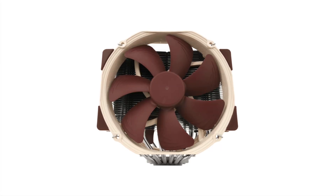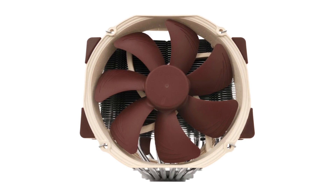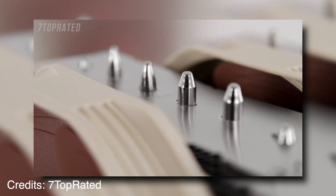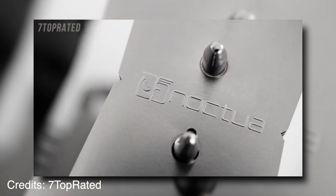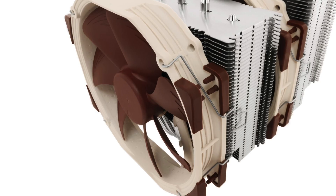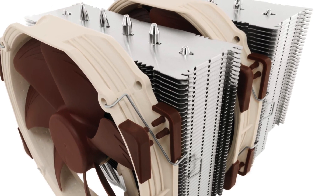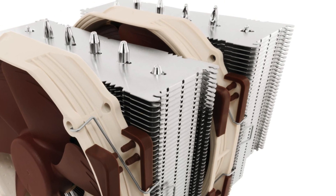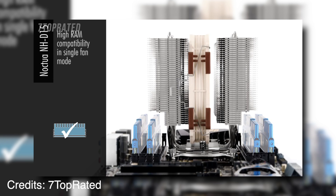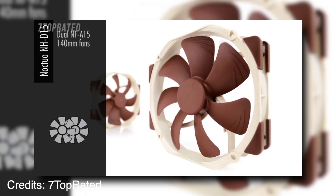This cooler is compatible with all modern sockets including LGA 2011, M2, M3, and FM1-FM2. It fits best in mid to large towers and measures 150 by 165 by 130 mm. The maximum weight of 1250G makes the NH-T15 compatible with most motherboards that support this socket type. All mounting clips and screws are included. Just choose your favorite color — the gray industrial look or the anthracite black sporting style.